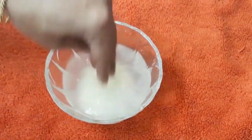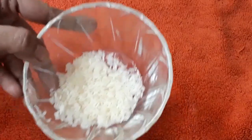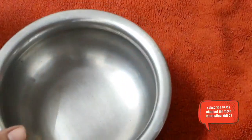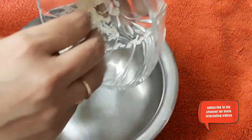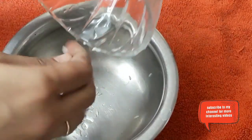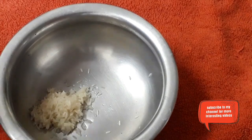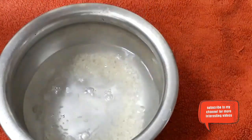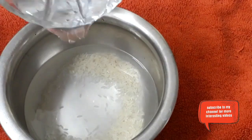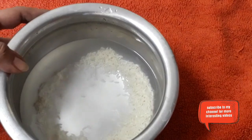After washing, we are going to add 2 cups of water and soak it for 2 hours. Add this in another bowl and add 2 cups of water. This rice cream is more beneficial than the creams available in the market which claim to lighten your skin. Rice cream with regular application will improve your skin tone. Soak it for 2 hours, and after 2 hours we are going to cook this rice.